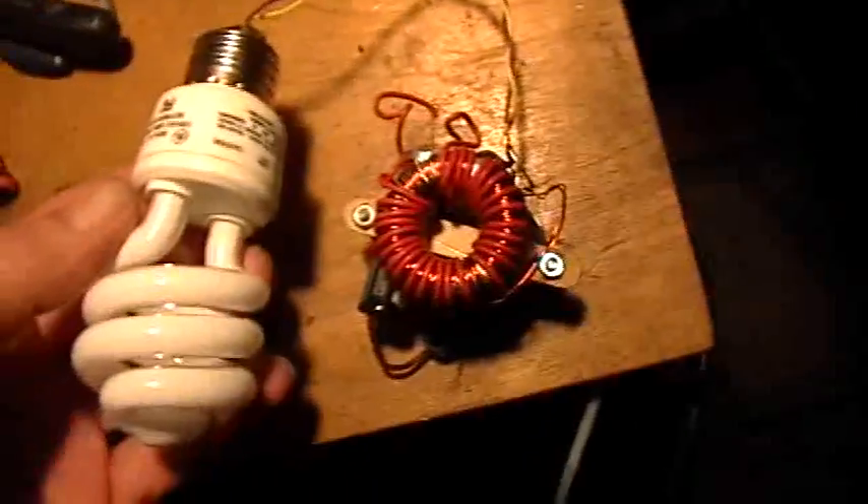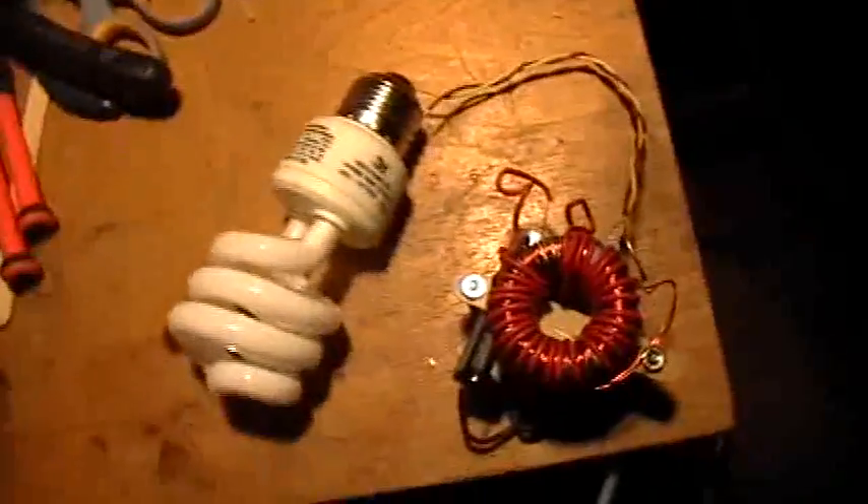It flashes. Okay, there you have it — a jewel flasher. Not very bright, but then again it's running on an almost dead single double-A battery. And like I said, I don't know why, but it seems to like to be held in my hand. All right, thanks for watching.